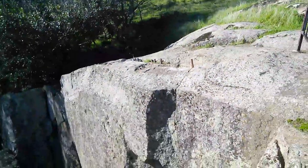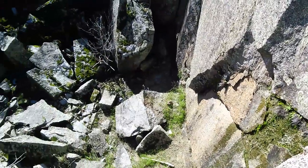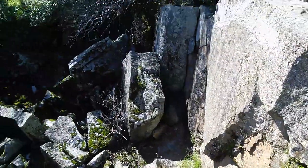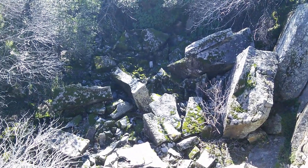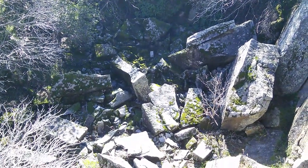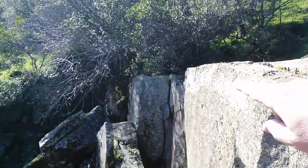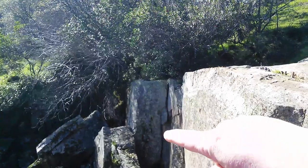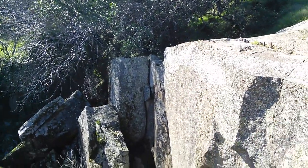If I zoom back out and pan down to the bottom, you can see the large blocks. Some of these blocks were broken off as part of the quarrying process, and you can see over here against the side — a lot of that stuff is from frost action.